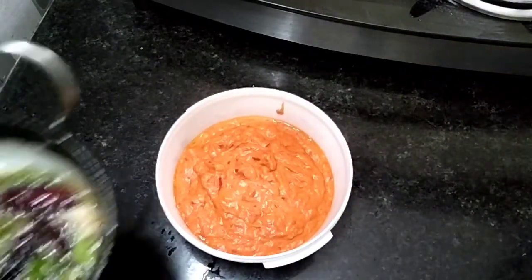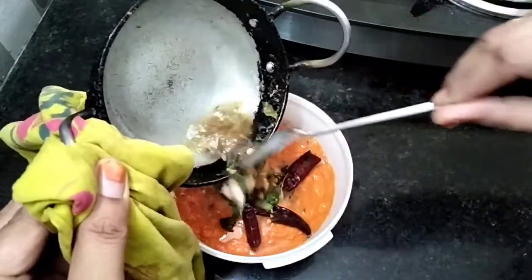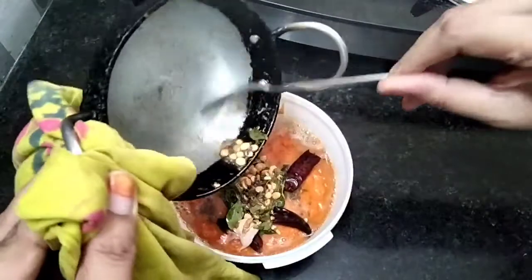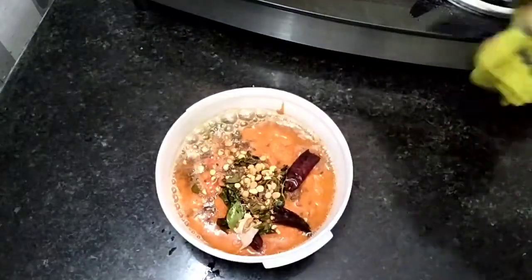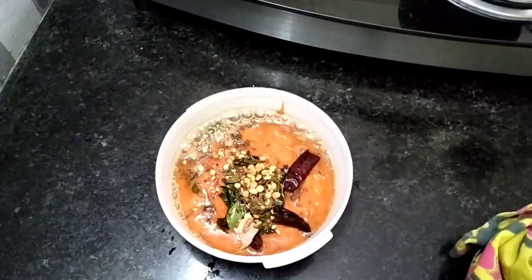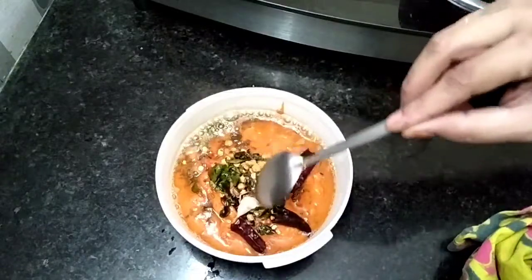This is a very tasty dish with dosa. If you want to try it, let us know in the comments section.